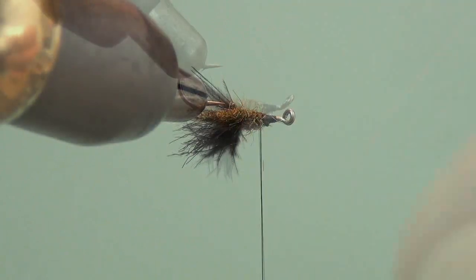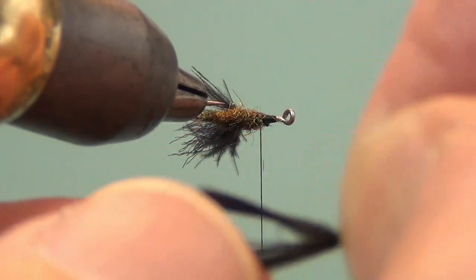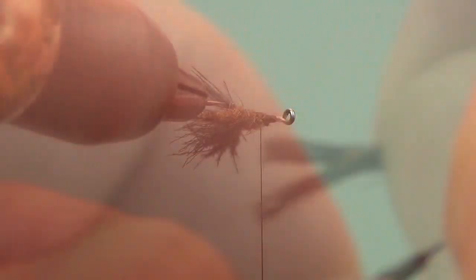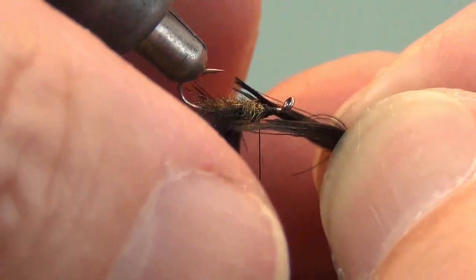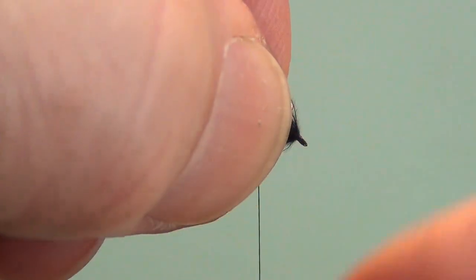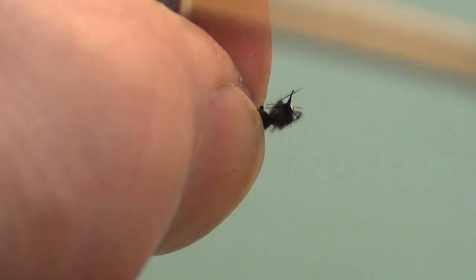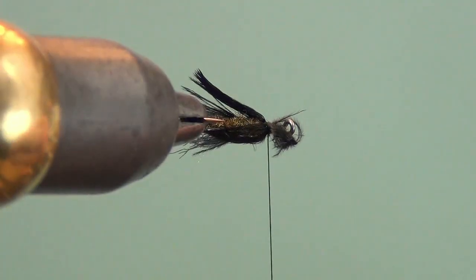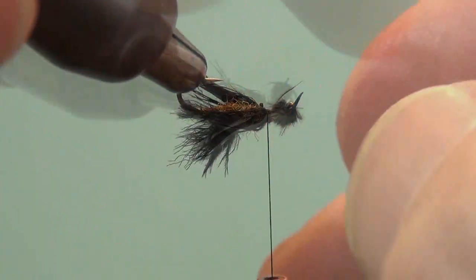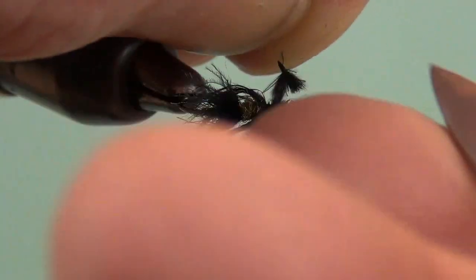You can just tie in CDC fibers that you've stripped off of another feather if you want to make the legs on this fly. But what I do is take another puff and wet and split the fibers into a V like this. Then come up and mount this so that the fibers stick down on both sides of the hook. Secure that with a few wraps and check to make sure that it indeed splits and goes on both sides of the hook shank. Then cut that nub off.